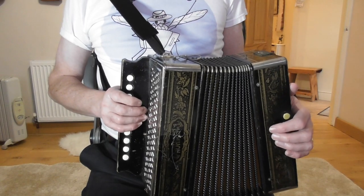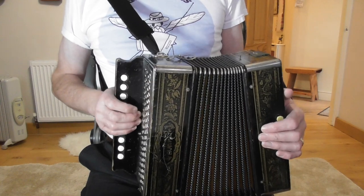Hello and welcome to this lesson on the tune Bobby Shafto, which we're going to play on this one-row melodion in the key of C major. This is a very easy tune, so if you're a beginner this will be absolutely ideal for you.